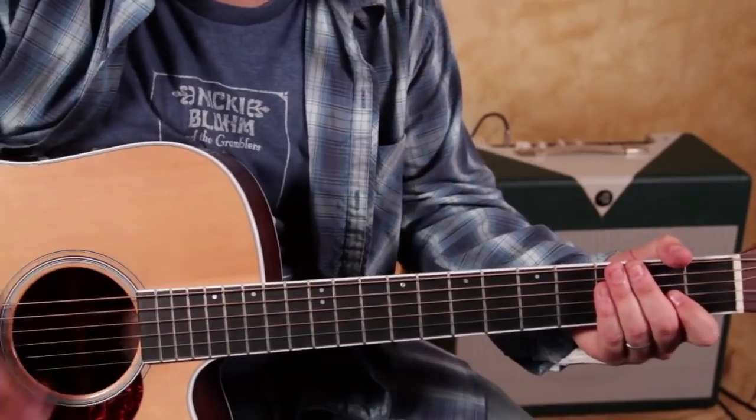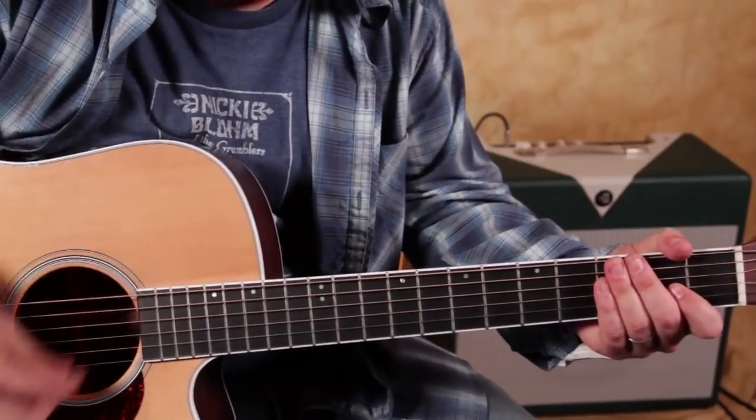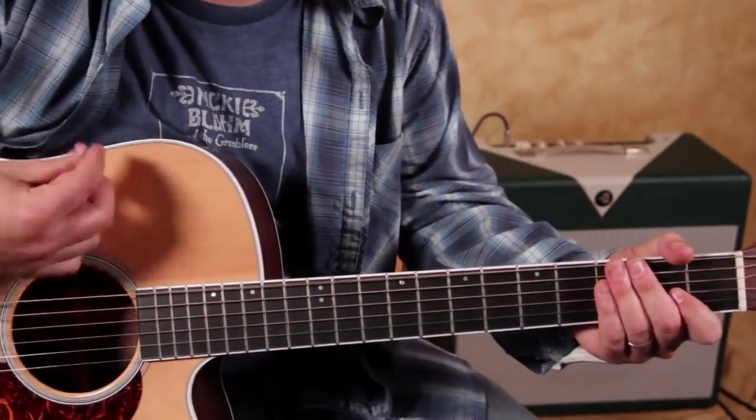You can start with a down, down, down, up, down, up, down, down, down, up, down, up, down, down, up, down, down, up, down, up.